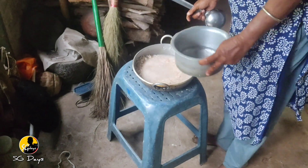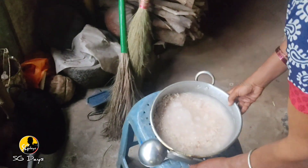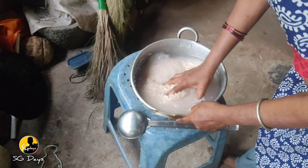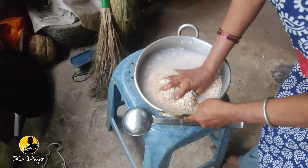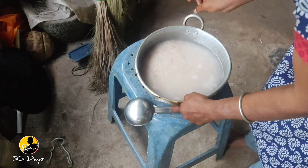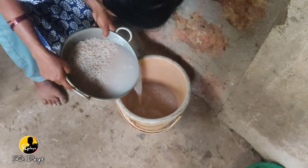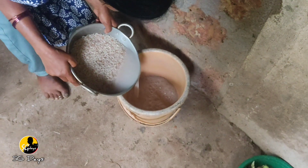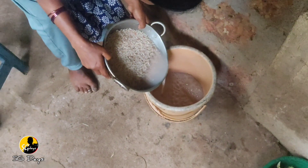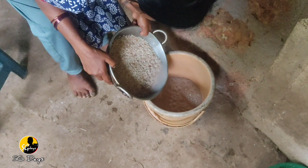Okay friends, the water here is ready — we are going to pour the water. The water will be released and we will be cleaned in the water. This water is also cleaned.